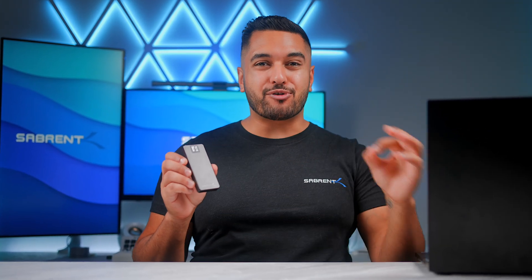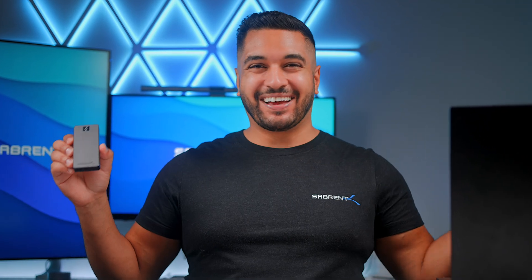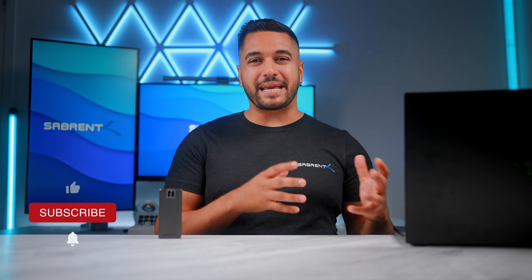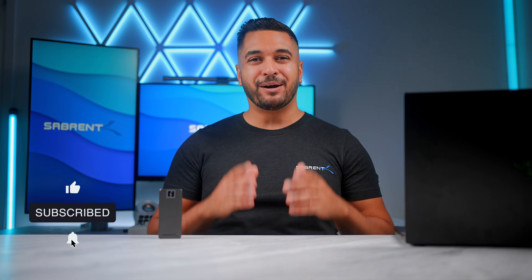Today we're going to give you a little sneak peek at our brand new Thunderbolt 5 external drive, so let's get into it. Hello everyone, my name is Mike and here at Sabrin we love to make and talk tech, so if that's what you're into then make sure to hit that subscribe button and notification bell so you can stay updated with all our future videos.